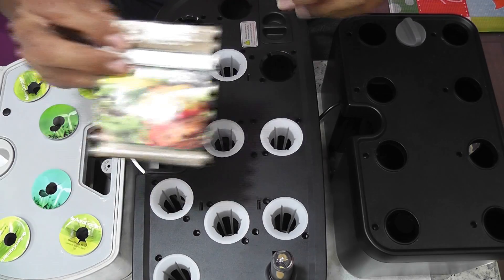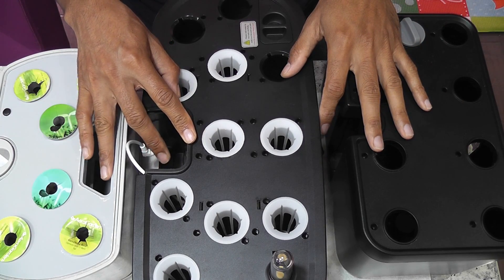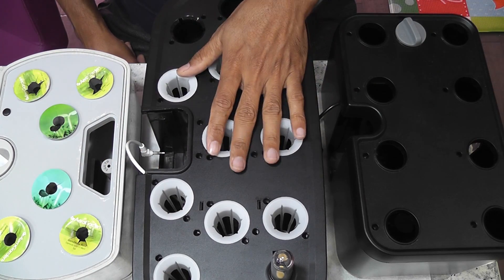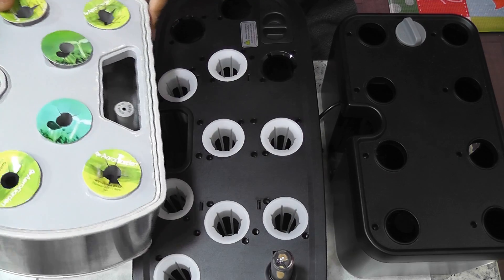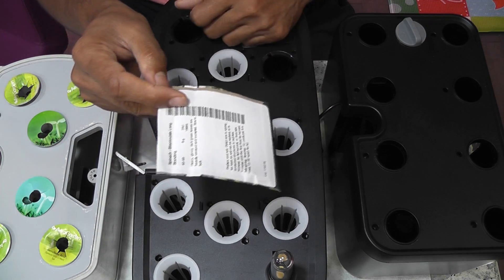Hi friends! I am starting an experiment to grow spinach in three gardens and see which garden is going to work out well, if not all. These gardens are the IDU 8-pod hydroponic system, LED pot 12-pod hydroponic system, and AeroGarden Harvest. The spinach variety I am trying in these gardens is Bloomsdale long-standing spinach.